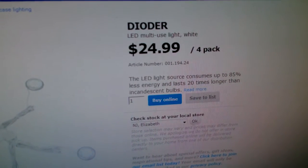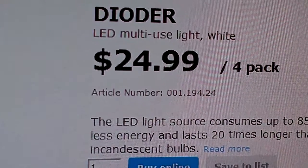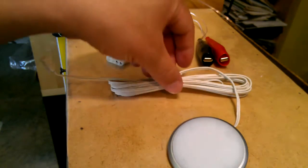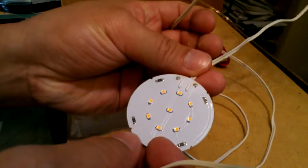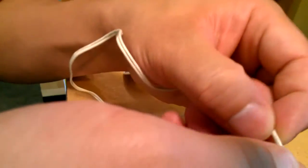The ID number is 001 194 24. Sometimes if you want to use it in your own project, you might not be sure what the polarity is. I took it apart and took out the cover, so that's what it looks like after you've taken out the cover. You need a screwdriver or something to pry it out.